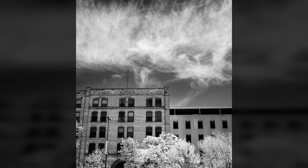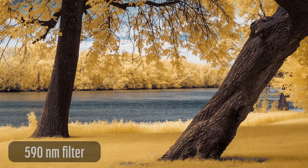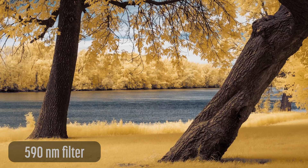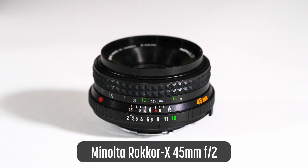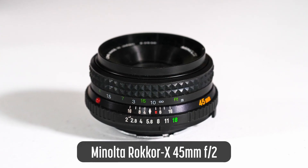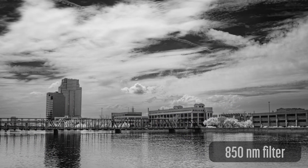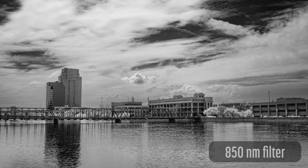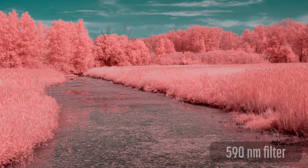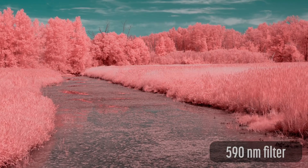Vintage lenses are a great way to avoid hotspots. That's exactly what I'm doing with these images. All of these images were shot with a Minolta Rokkor X 45mm f2 lens designed for a 35mm film SLR camera. I first noticed this lens on Edward Noble's IR lens database due to its high score. As expected, this lens is free from hotspots.